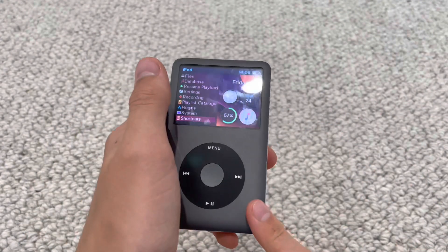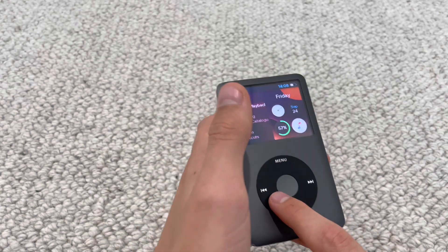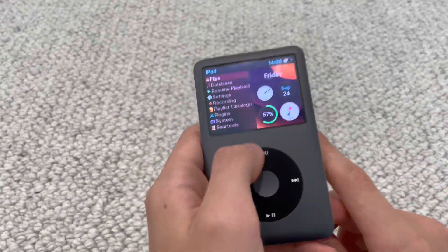The only thing I seem to be missing so far is the clicking sound when you move the scroll wheel. That doesn't bother me too much — I would like to have it, but overall having this on my iPod is just so cool.